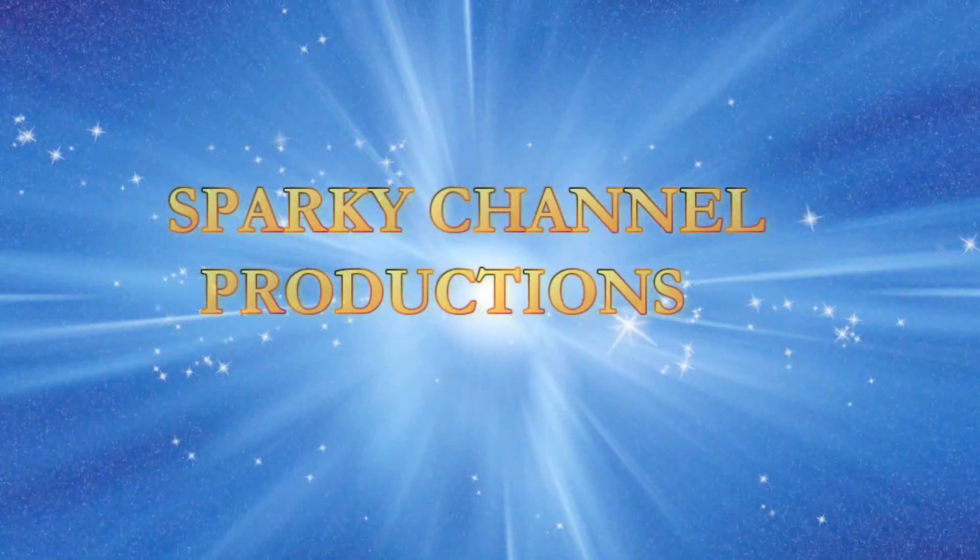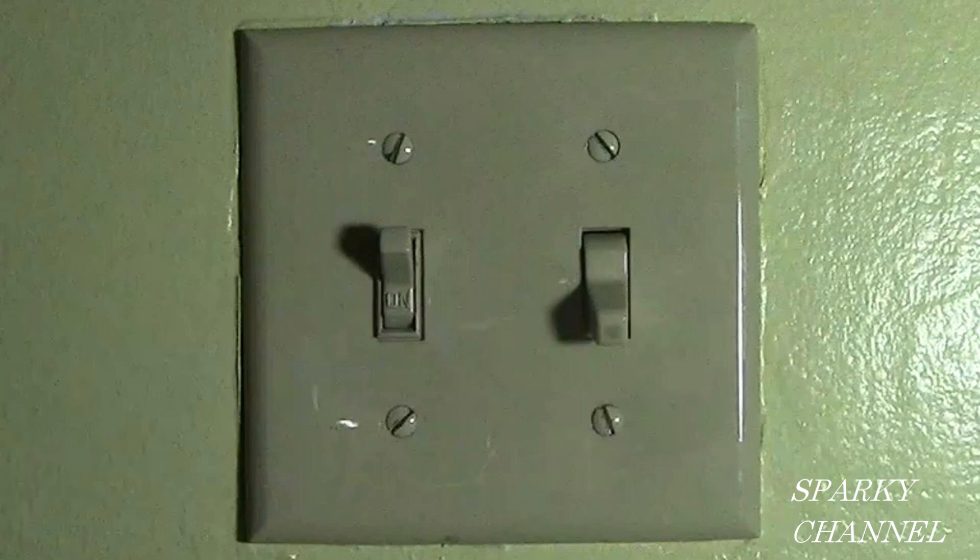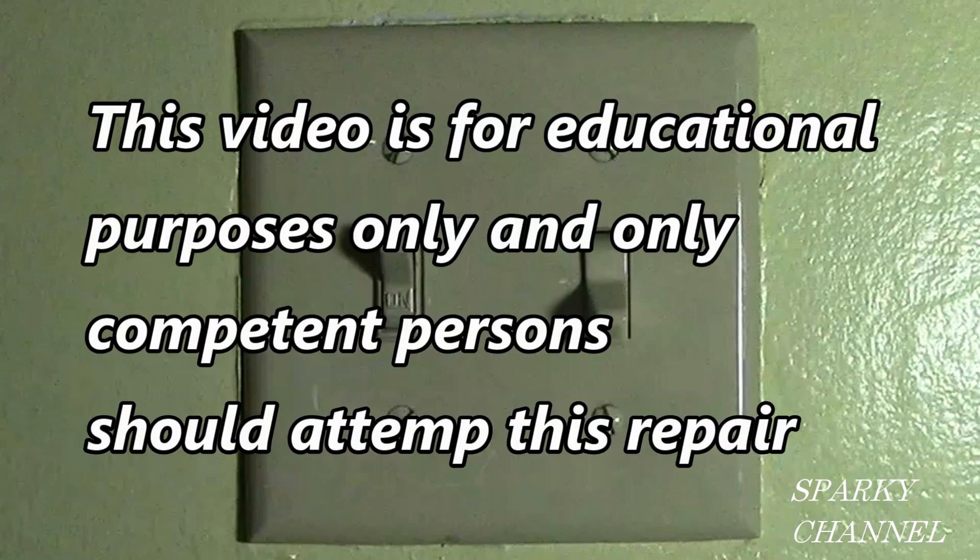Sparky Channel Productions. This is a Sparky Channel blast from the past, but it has been modernized with 2020 NEC codes. This video is for educational purposes only and only competent persons should attempt this repair.